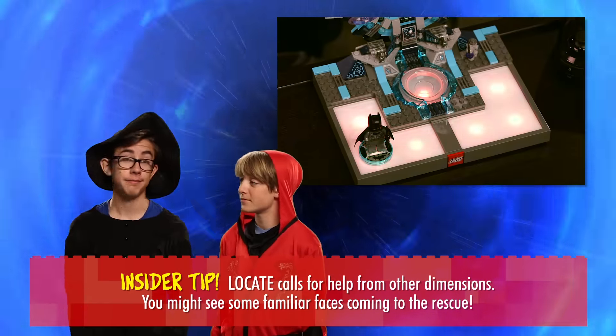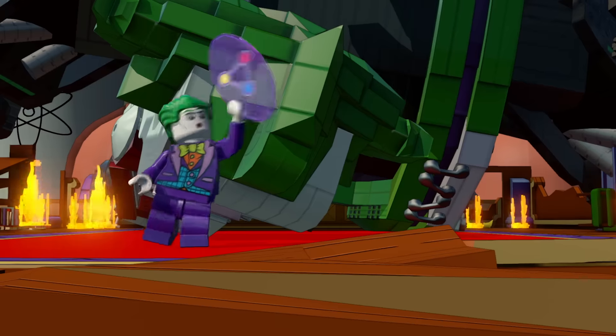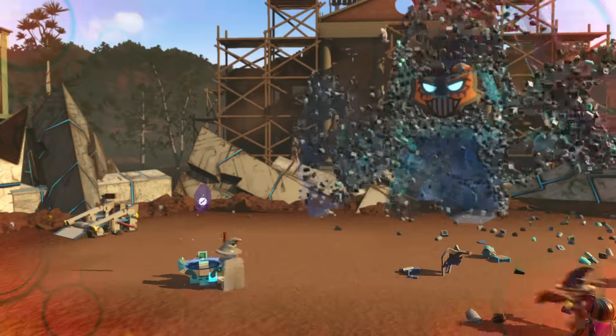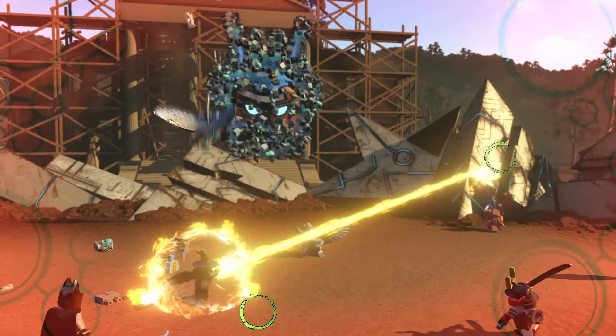So that's Shift, Scale, and Locate — three of the five LEGO Toy Pad modes represented by the Keystones. You earn Keystones by completing levels in the game, and to defeat Lord Vortech, you'll need to earn all the Keystones. The LEGO Toy Pad isn't just a place to rest your minifigs — it's part of the game.